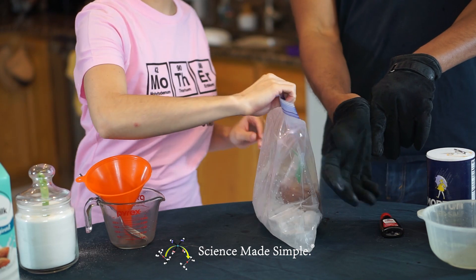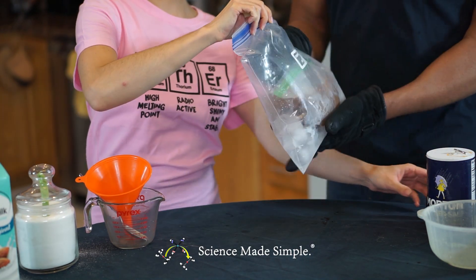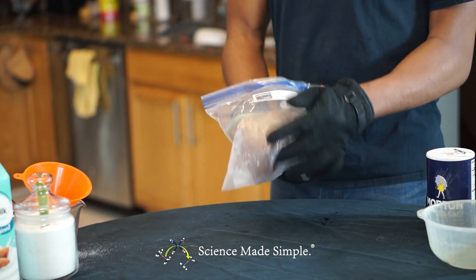At this point you'll want to make sure you're wearing your gloves. Now you'll need to work your muscles — close the big Ziploc bag and shake it up for about seven minutes.